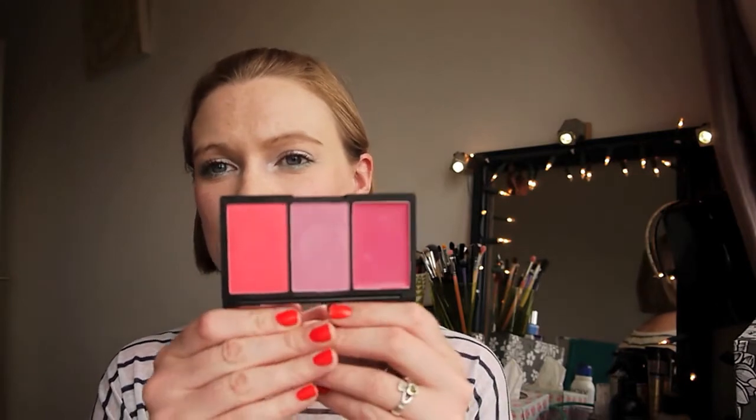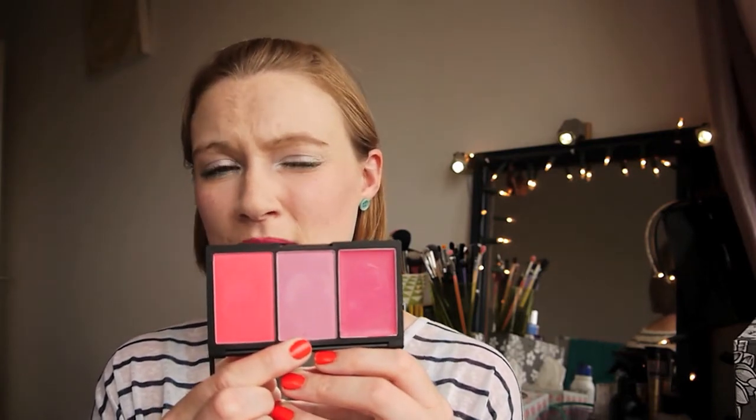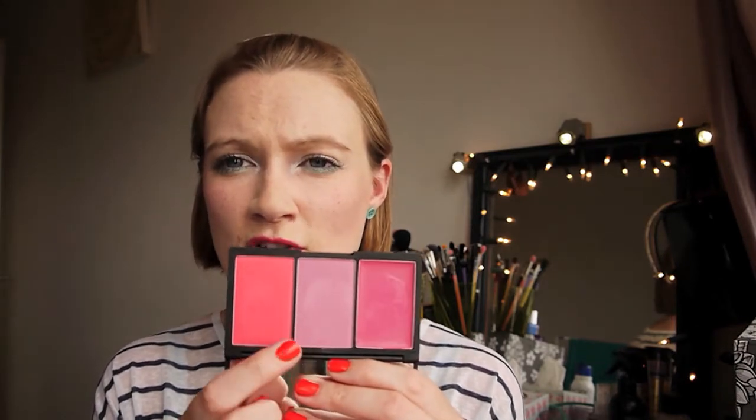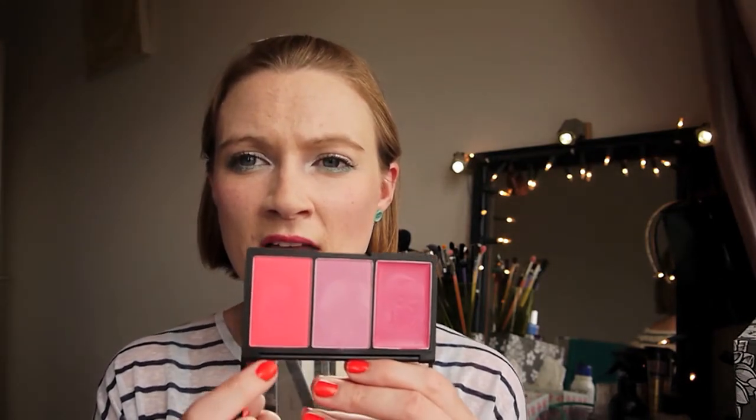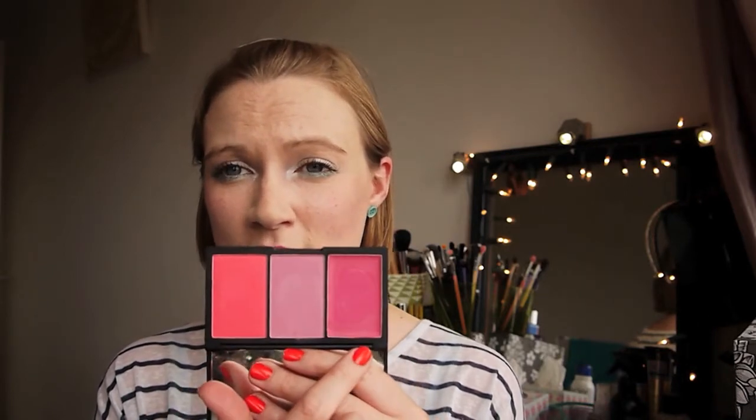I don't have anything bad to say about it. I really enjoy using it and would recommend getting your hands on it before it disappears. I got this because I don't really have any dupes — it's sort of similar to Benefit's Havana but not quite. Havana has more of a creamier tone; this is more of a cool-tone lilac-y colour. And I don't have a cream blush like this either.